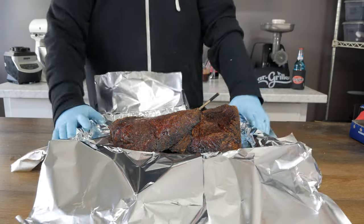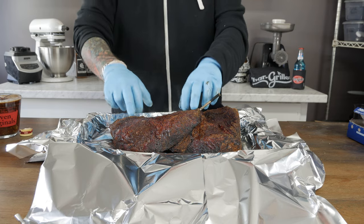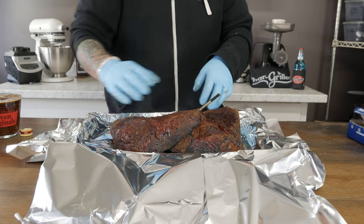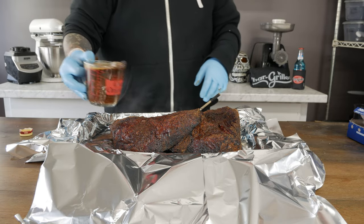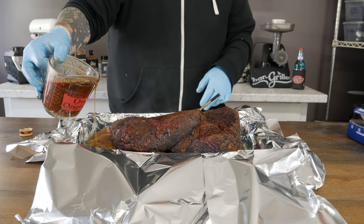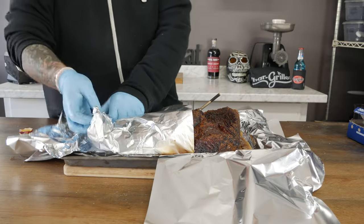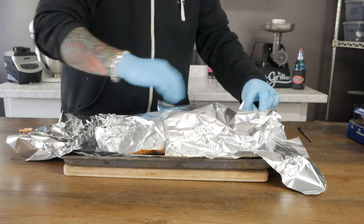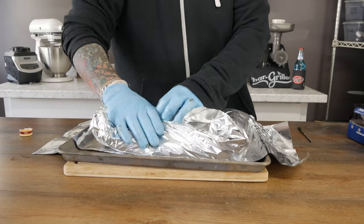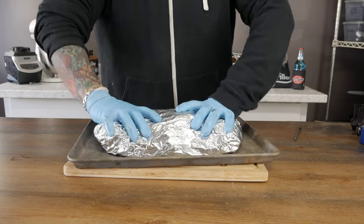Here's our brisket — looking very premium. We got a little extra bark built up, but we have lost some extra mass that the other brisket has not. I like the jiggle and the bark, but we're gonna go ahead and add a mop to our crutch. Once we've adequately mopped, we are going to wrap it very heavily — we've got a lot of liquid in there, so we want to make sure it's tight. Once it's wrapped, it goes back on the smoker until it hits 205 degrees internal.